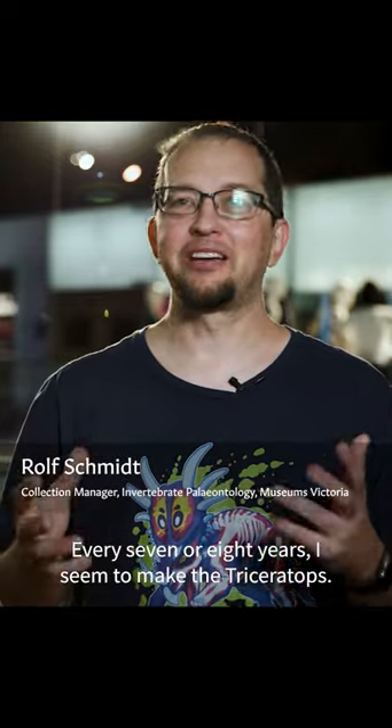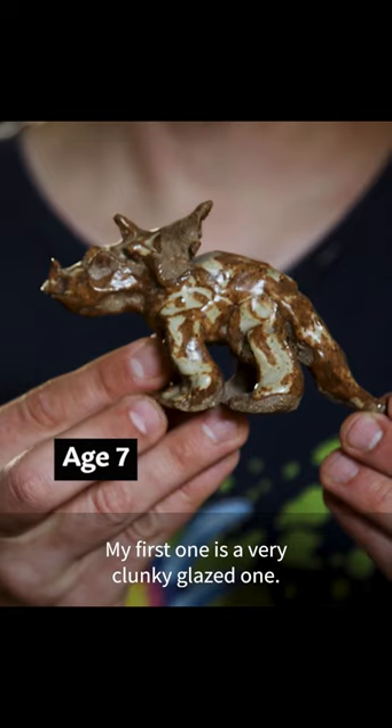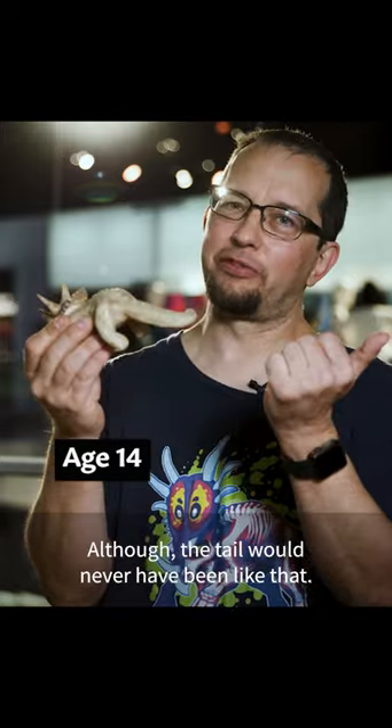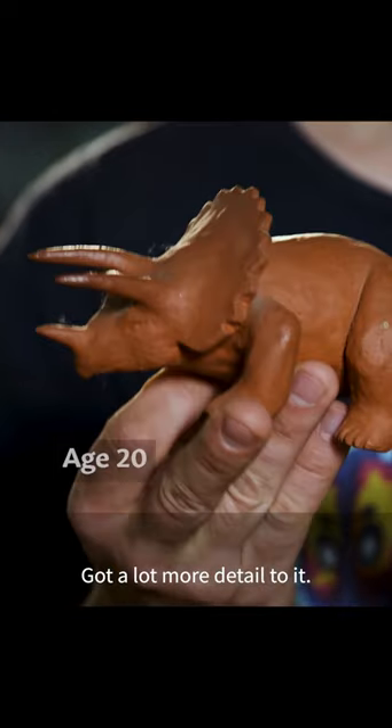Every seven or eight years I seem to make a Triceratops. My first one is a very clunky, glazed one — a little bit more accurate maybe, although the tail would never have been like that. And this one is quite nice; I like the color, it's got a lot more detail to it.